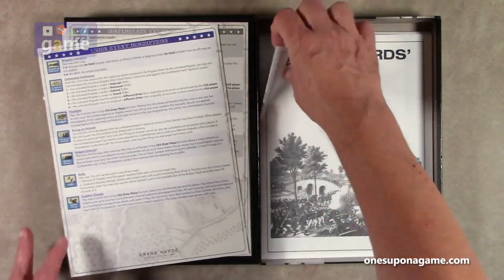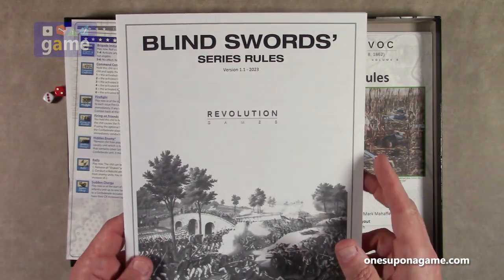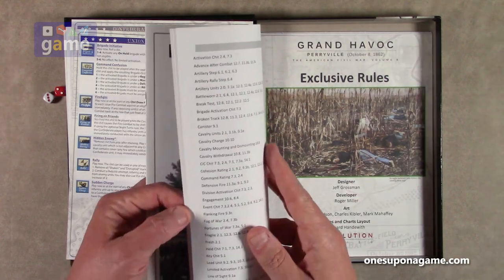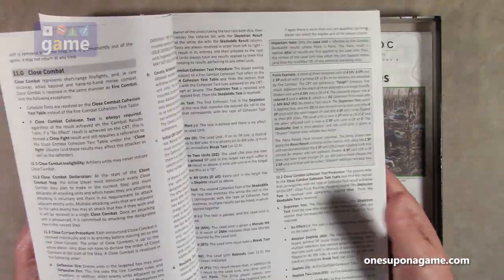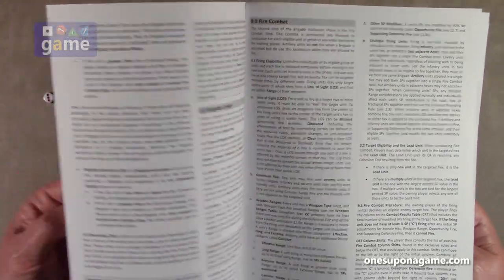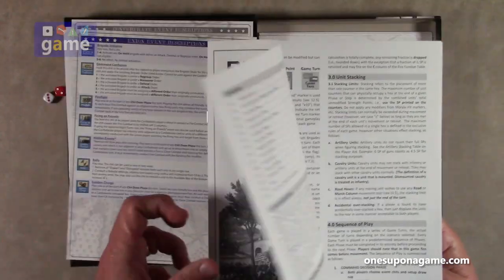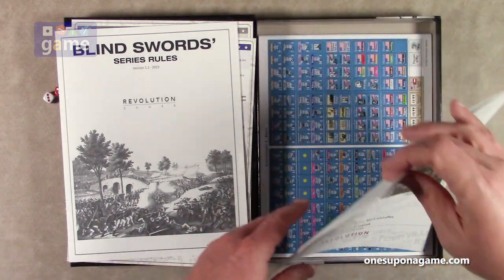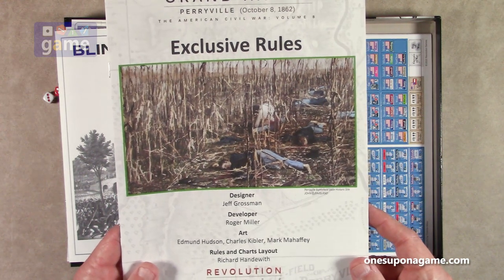Then we have the Blind Swords series rules, which cover all the games in the series, a number that is growing — this is volume 8 from Revolution Games, and there are some others from other companies. It's only 16 pages, black and white, not very dense text — it's all text though, and there's some white space but it's some reading. You really want to know the system from these rules, and then you pretty much refer to the exclusive rules for the Grand Havoc scenario, or whatever scenario you happen to be playing.